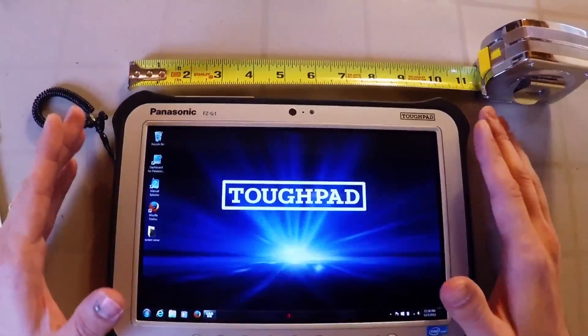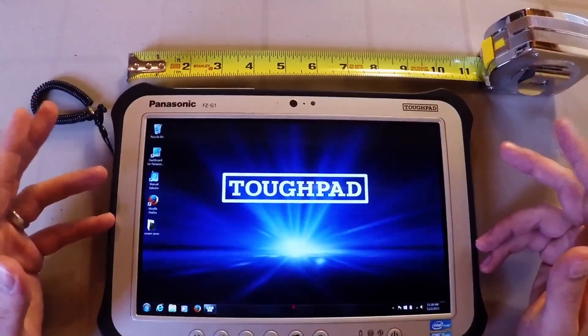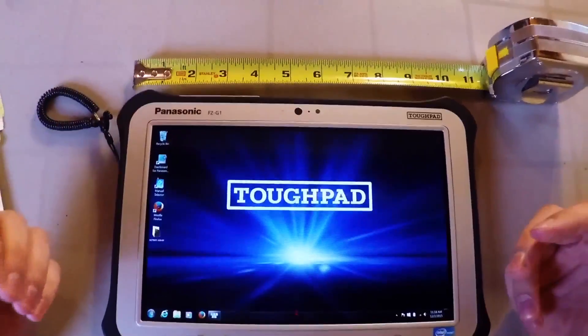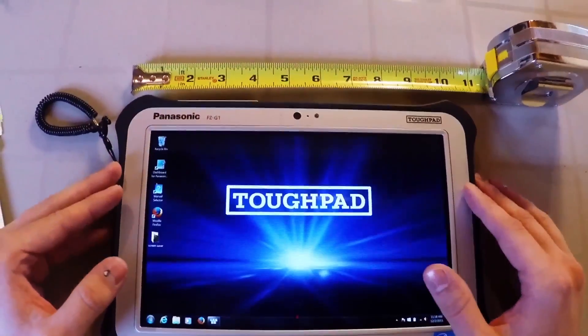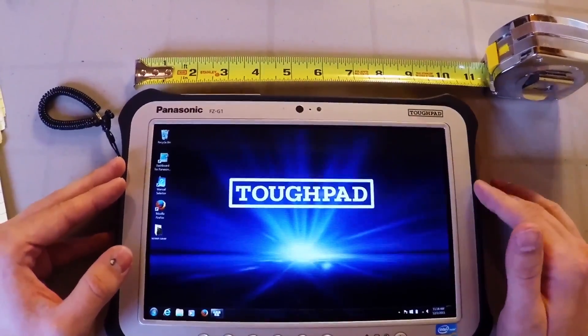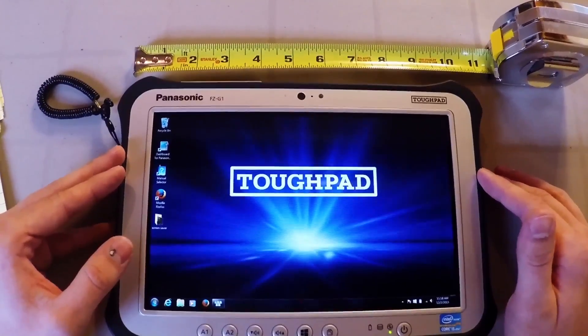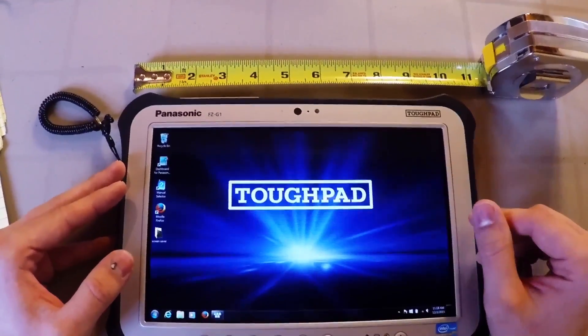Today I want to talk to you about the FCG1 Panasonic Tough Pad. There are a lot of walkthrough videos telling you about the basic specs of the FCG1 Tough Pad, such as that it's IP65 rated or that it has a four-foot drop rating and a sunlight viewable touchscreen. But what I want to walk you through today is a few little-known features of the FCG1 Tough Pad.